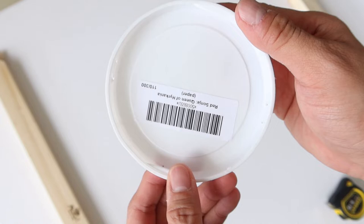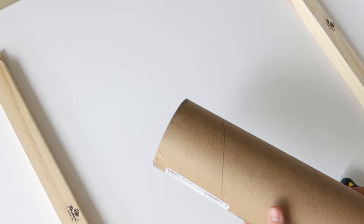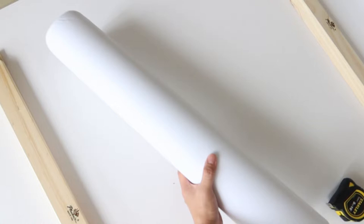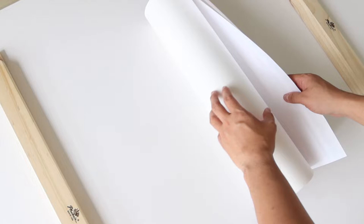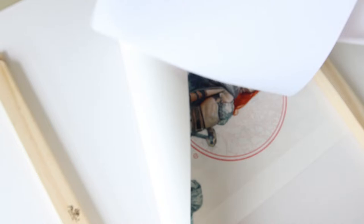Next up is the Red Sonja Queen of Hyrkania — this is 110 of 300 edition size. Let's try to get it out from the tube. It's a bit hard to get it out directly without tearing the paper cover, so I have to tear the paper cover down. Let's unveil this beautiful art piece. Wow. This is very good. I am totally surprised how good this is.